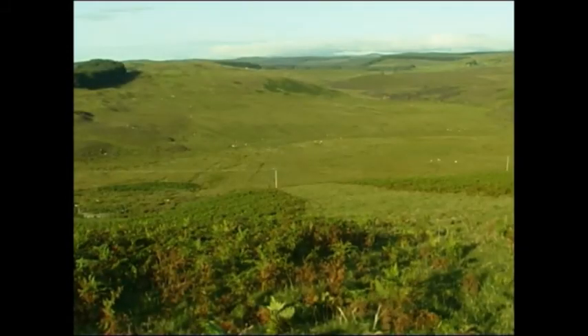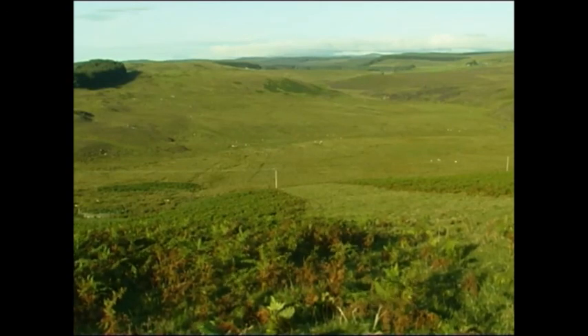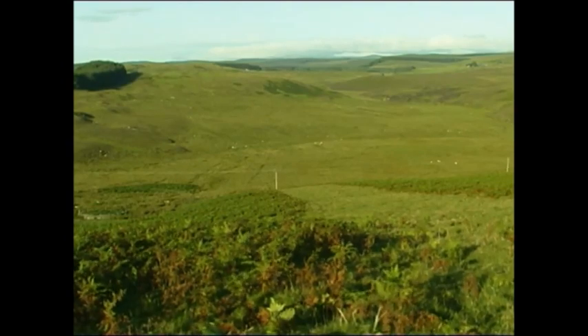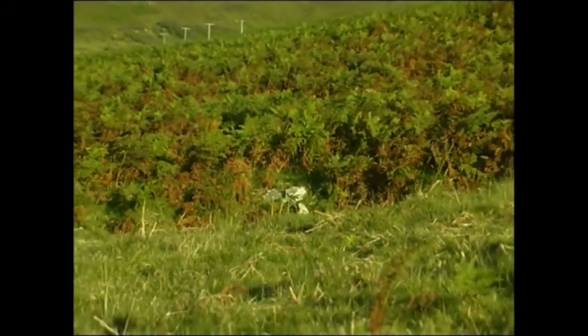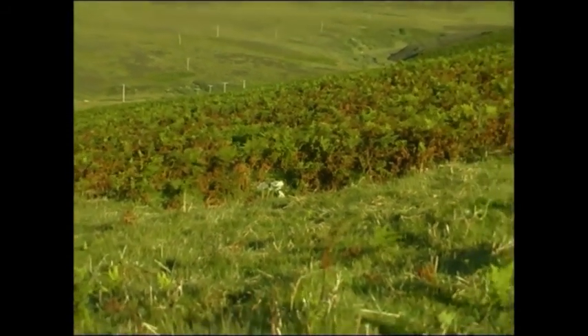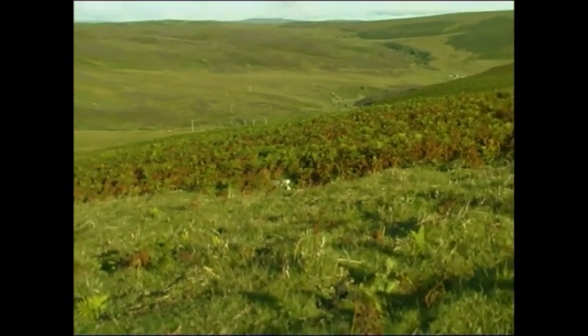Returning to the site a year later and the results are self-evident. The primary growth has all been eliminated with just one application and no further intervention at the site. Some growth from secondary rhizomes is apparent, but at this low density, re-treatment will not be required for another 12 months. Note that the underlying grass is unaffected and healthy.